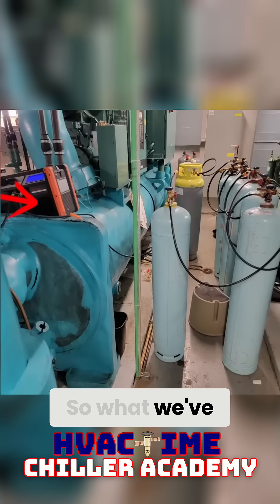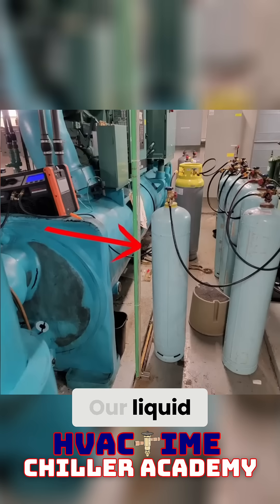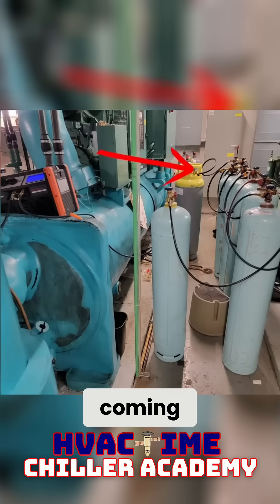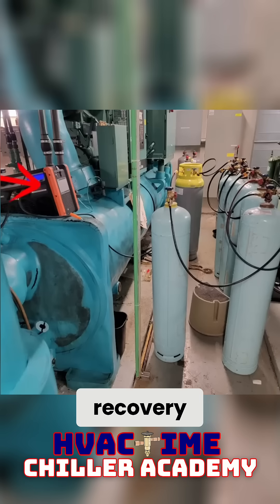This will be a push-pull. What we've got going is a York YK centrifugal. Our liquid charging port is down here at the bottom, coming up into this cylinder here. I am charging in this particular case. There is a vapor port right here behind this recovery machine.